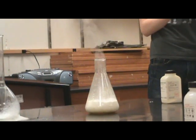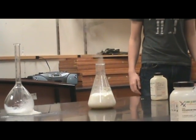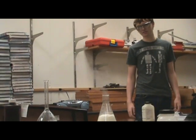Oxygen gas is being produced. That foam doesn't look like water to me. Oh, it's getting higher. It's growing.